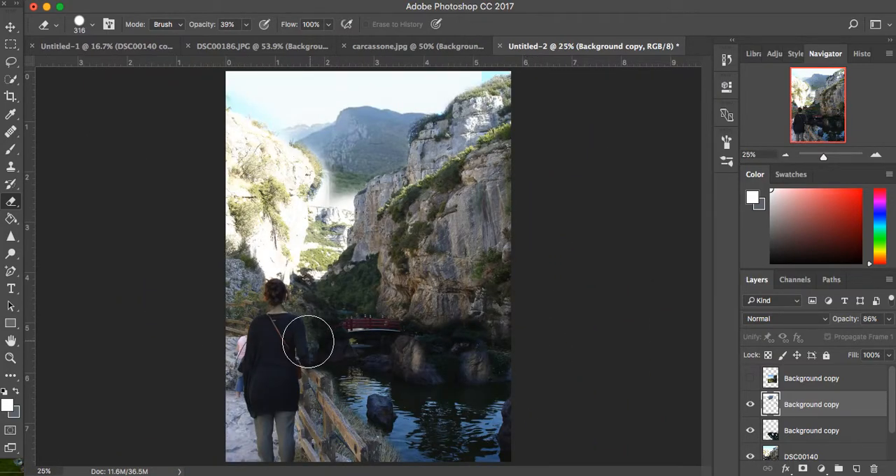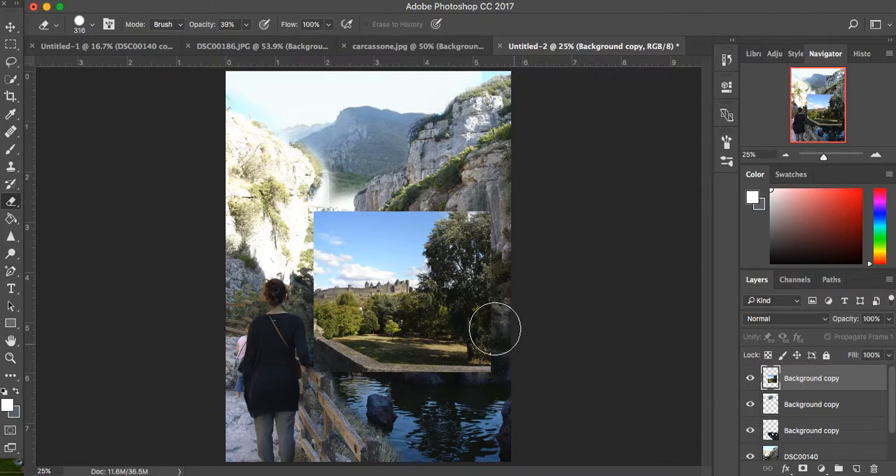Now we have three different pieces in there — it's becoming more and more of a reference photo collage. The last thing I want to put in is somehow the Carcassonne castle. So I'm going to erase most of it — I just want this little castle part. I'm probably going to put it right here as sort of a focal point, or at least a background focal point, maybe secondary. So I'm going to erase away what I don't need.